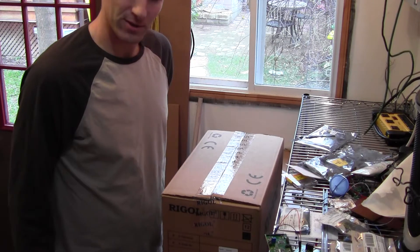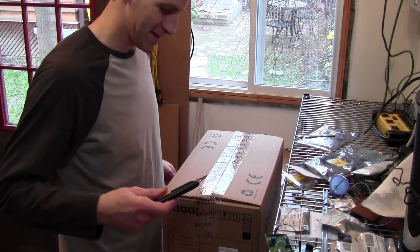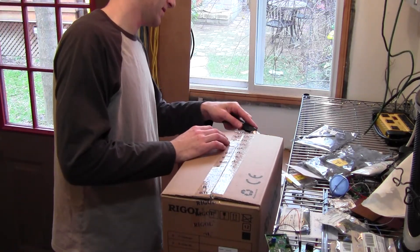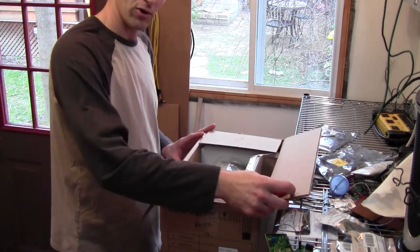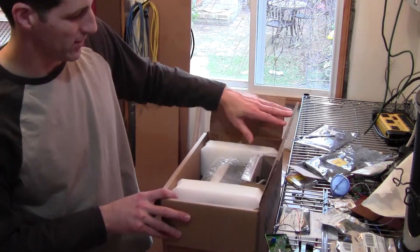This is kind of like one of those birthday presents when you wrap and wrap and wrap. Alright, we'll open this one. And on opening it, you'll find inside lots of fun stuff.